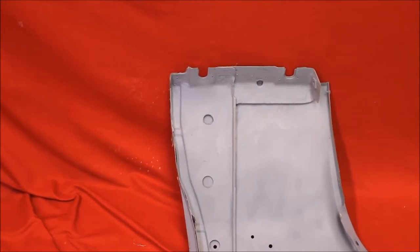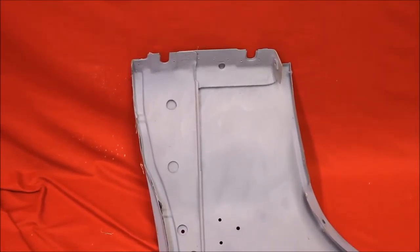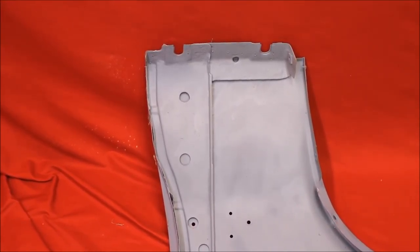All of our fenders — we always take the back brace out. See that? It's been out, bead blasted, prime sealed, and we put it back. Rust free, my friends, for a long time to come.